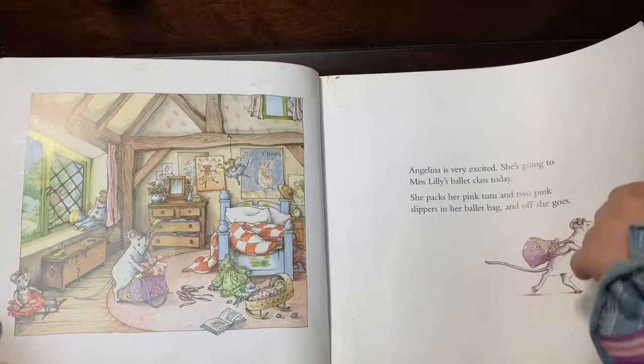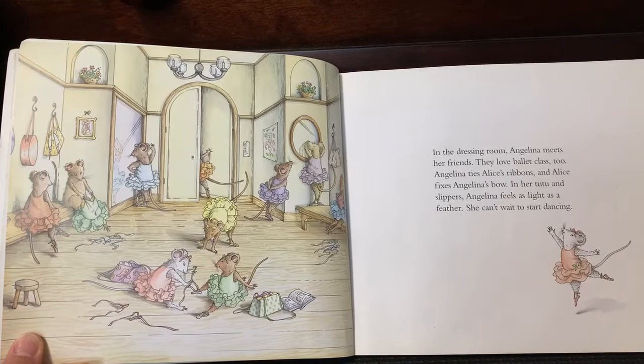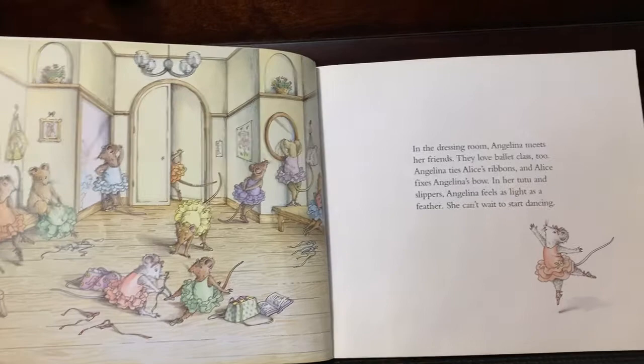In the dressing room, Angelina meets her friends. They love ballet class too. Angelina ties Alice's ribbons, and Alice fixes Angelina's bow. In her tutu and slippers, Angelina feels as light as a feather. She can't wait to start dancing.